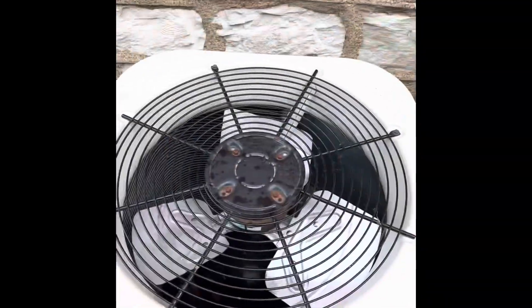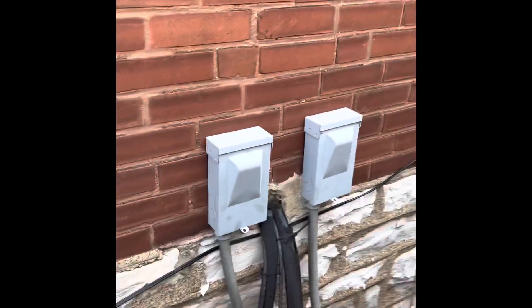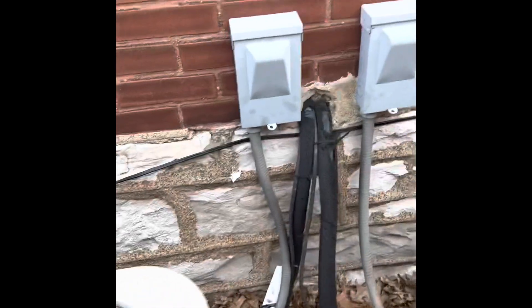The second floor system is going to be on the right, first floor on the left. New electrical disconnect and whip, flushing pressure test line set. Looks like both are three-quarter inch line sets.